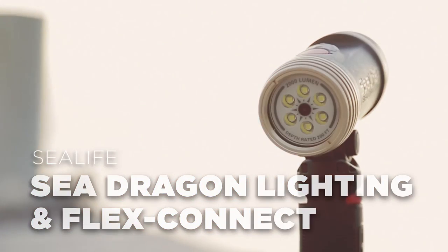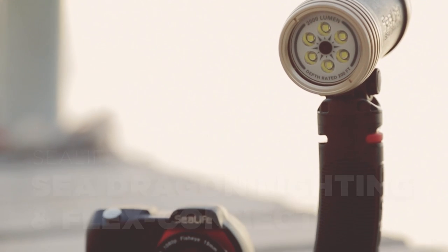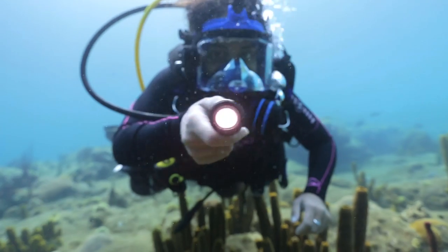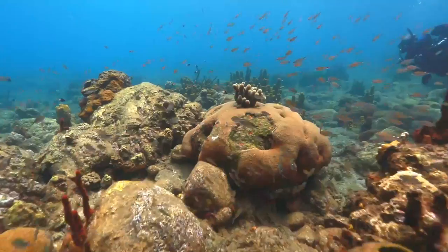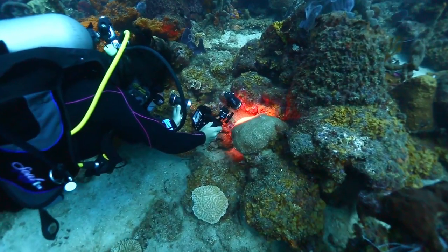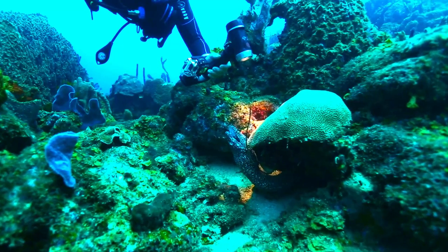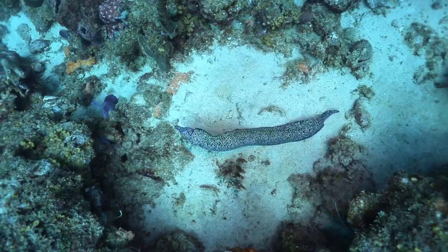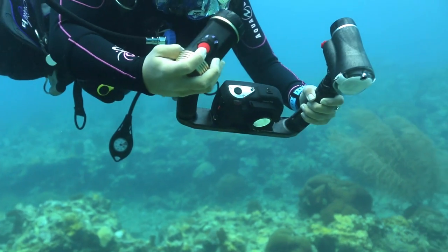SeaLife's new line of powerful SeaDragon underwater lighting includes the SeaDragon 1200 and 2000 lumen photo video dive lights, SeaDragon Flash, and the handheld or mountable SeaDragon Mini 600, all of which provide the light needed to bring out rich, deep colors that make underwater photos and videos come to life. The lights are compact, easy to use, and universally compatible with all brands of underwater cameras.